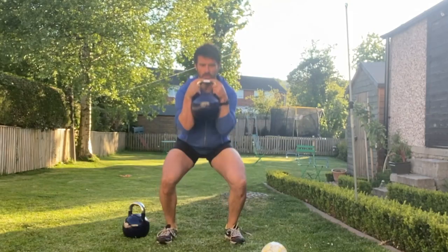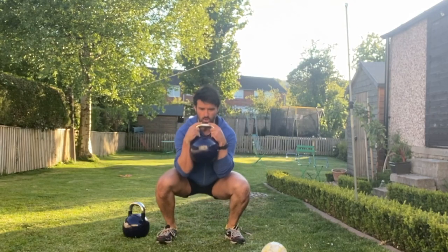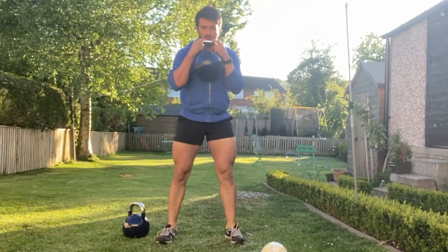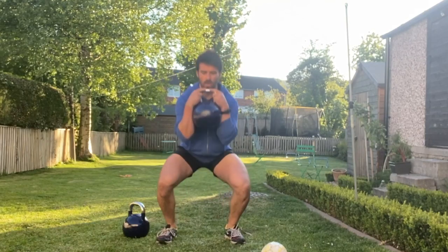From there, do a single kettlebell clean — hold on to that kettlebell at the top, and as you power the hips up, grab hold of the kettlebell sides into a goblet grip position. From there, sink down into your squat, sitting your torso between your knees. Again, try to avoid the pelvis moving side to side.